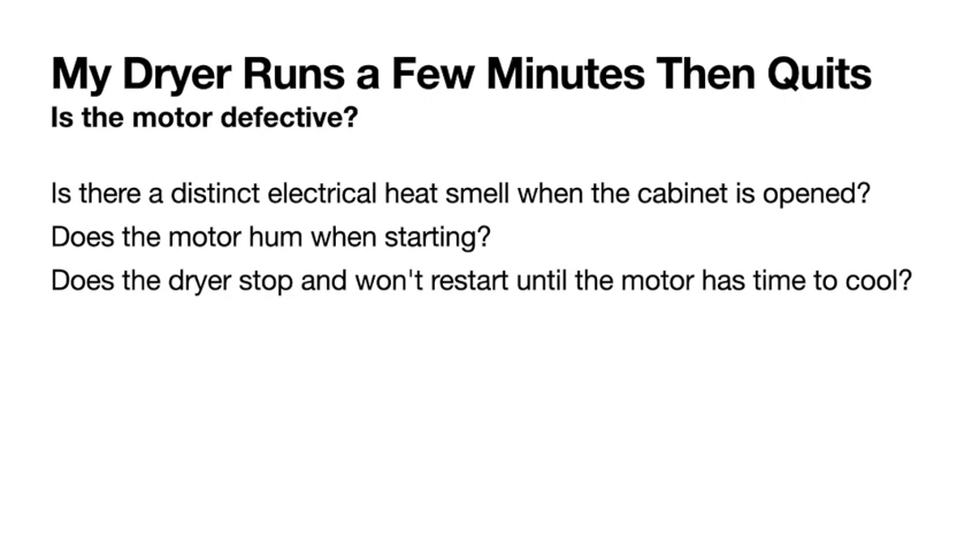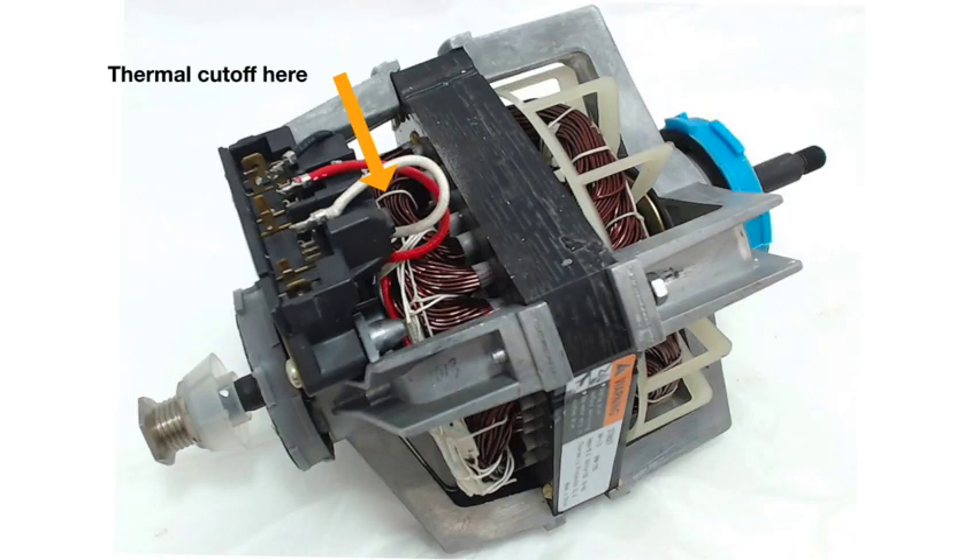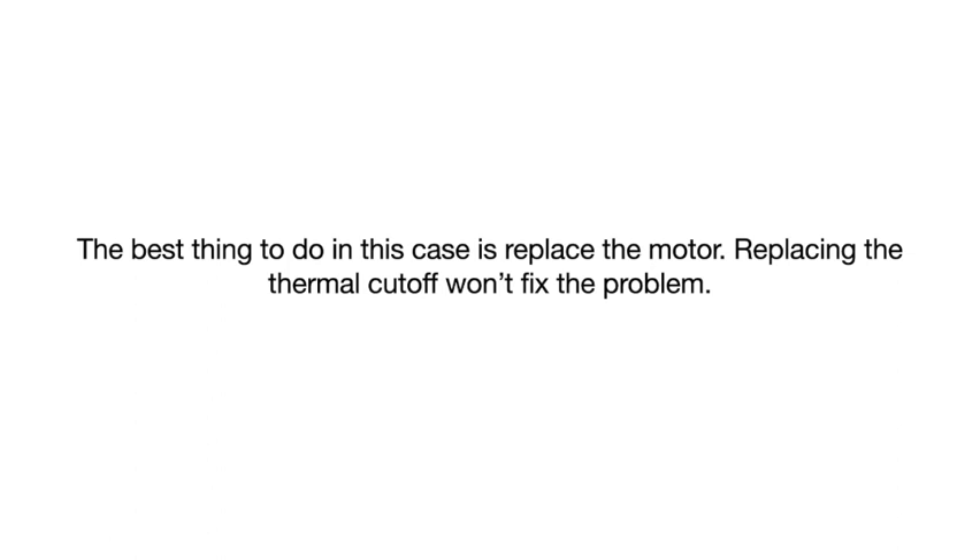If your dryer runs for a few minutes then stops, the motor may be defective. It heats up and the thermal cutoff on the motor shuts it off to keep it from burning up — it needs to be replaced. If you open the cabinet and smell a burning electrical smell, that's probably the motor. Another symptom: when you push the start switch, the motor hums very loudly before it starts to spin up — the motor is gone and needs replacing. You can't just change the thermal switch; replace the whole motor.